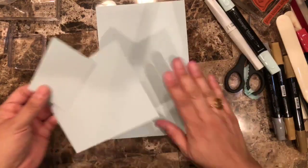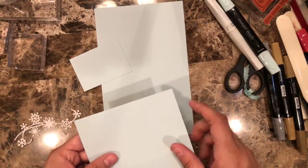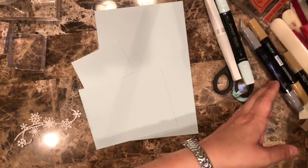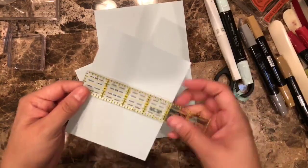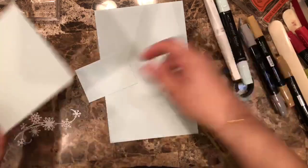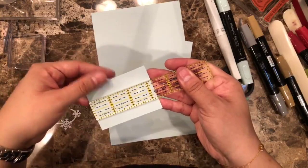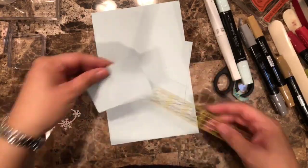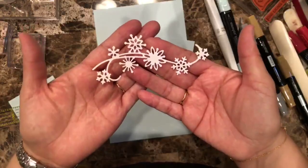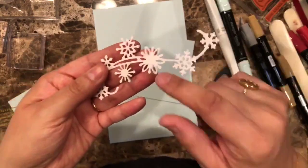This one is 8.5 by 5.5, and this section is 4 by 5 and one-quarter. Then I have this piece that is 3 and one-quarter by 2 and one-quarter, and this one is going to go there. I have already die-cut this element out of the Snowfall Thinlets — I love that one. And on this one I'm going to use one of those snowflake trinkets. What I'm picturing in my head is the buffalo check.